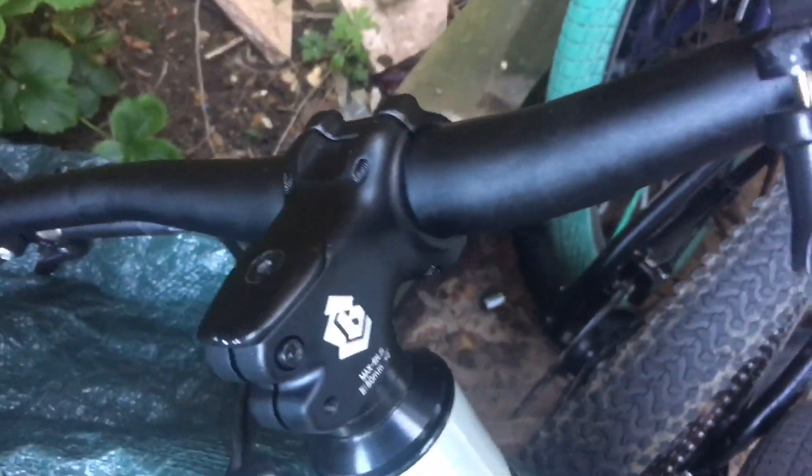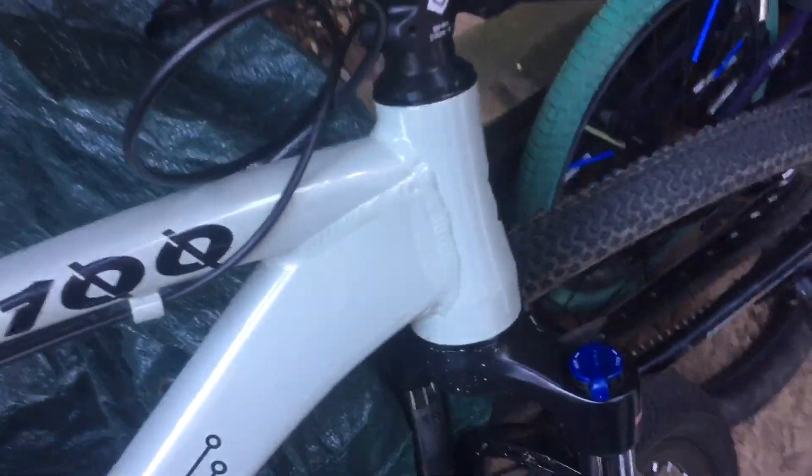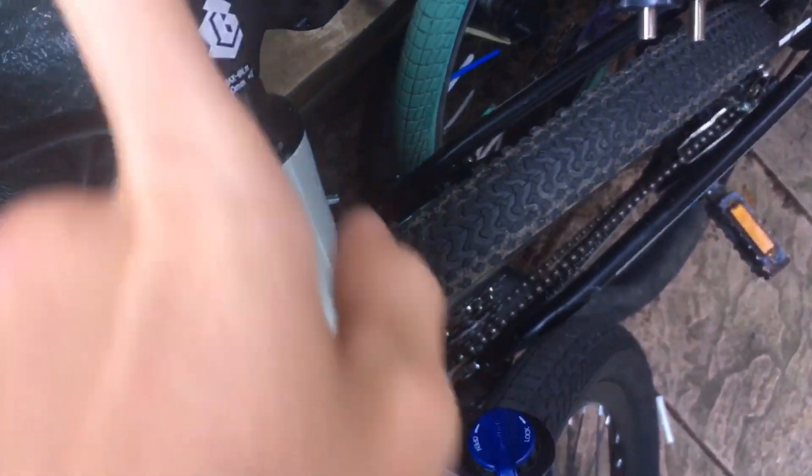Next up are the bars and stem. The bars and stem look pretty nice — it's got a little Collective Bikes logo here and it says Collective Bikes along the bar. The bars are pretty wide, pretty good for swirls and combos. The stem is alright, but the top cap is a bit weird, so you need to get a new stem if you want to get a Hope top cap and bolt, which is kind of annoying.